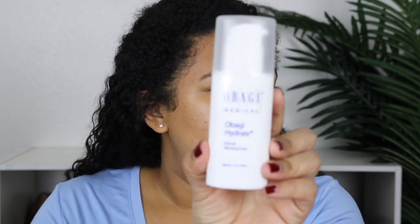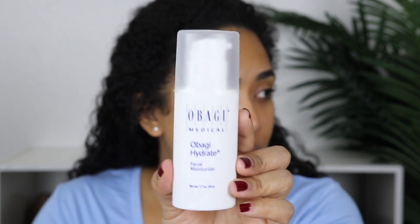This is my favorite moisturizer. This is by Obagi and it is their Hydrate moisturizer. If you haven't tried this or anything from the brand, I highly recommend it. They're great. So I'm going to mix these two in.